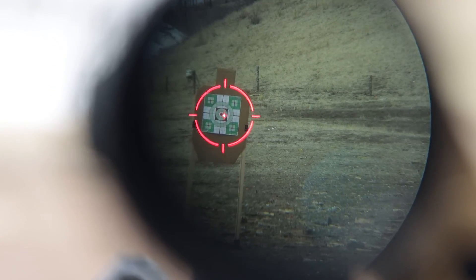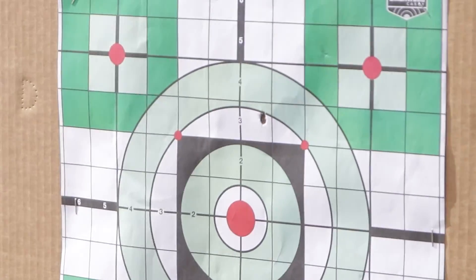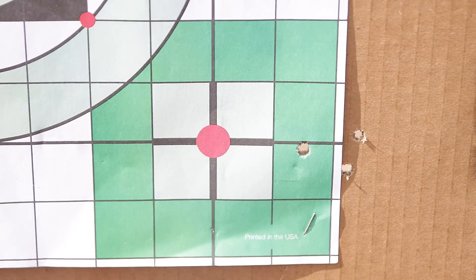Was it confusing at the range when the reticle moves in the opposite direction of your turret dial label, and your shot groups are getting further away from the point of aim, some shots didn't even land on the paper, and you spend longer than you think to zero your optic with wasted bullets?